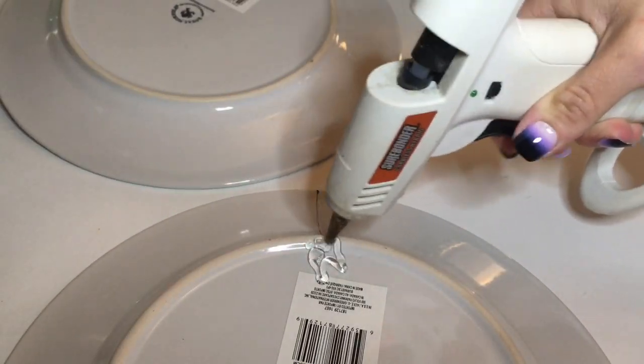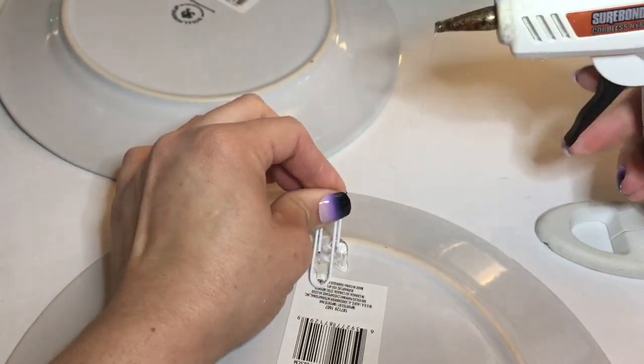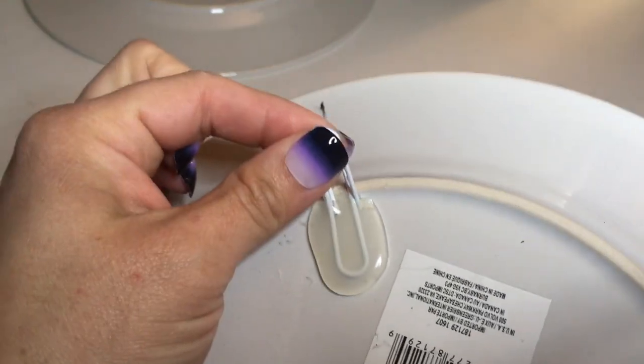Next step is this really cool hack — all you're going to need is a jumbo paper clip and some hot glue. You're just going to hot glue it with a lot of hot glue in the back just like so, and that's going to be used as your plate hanger.